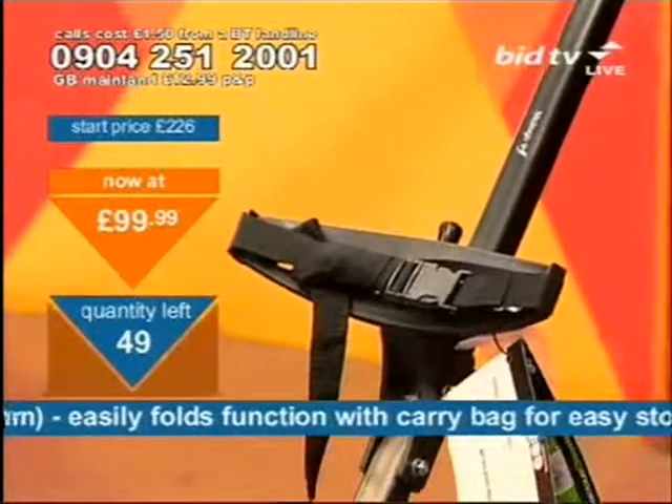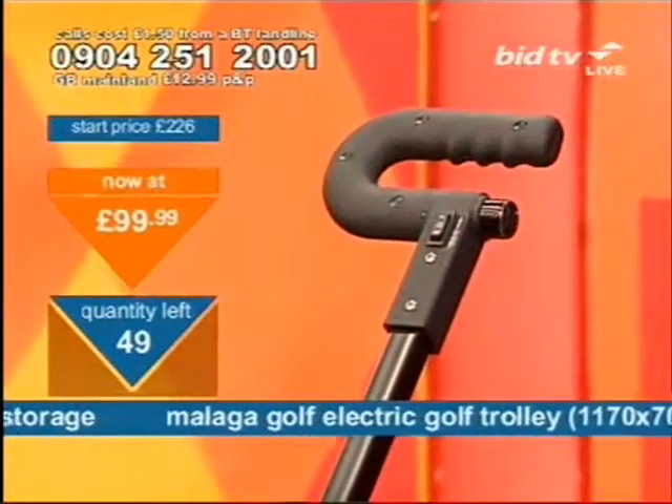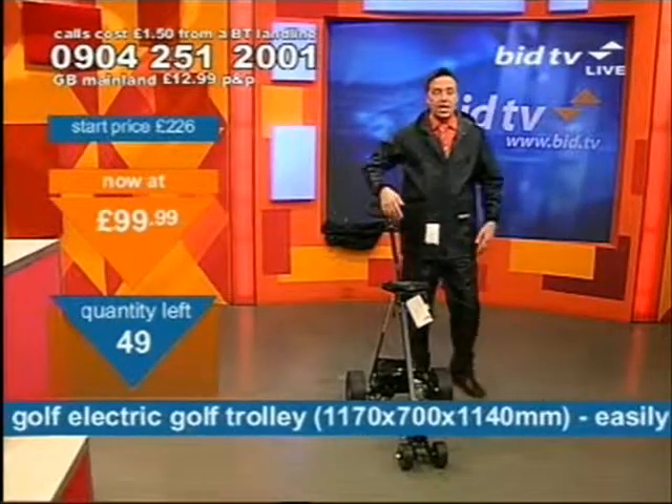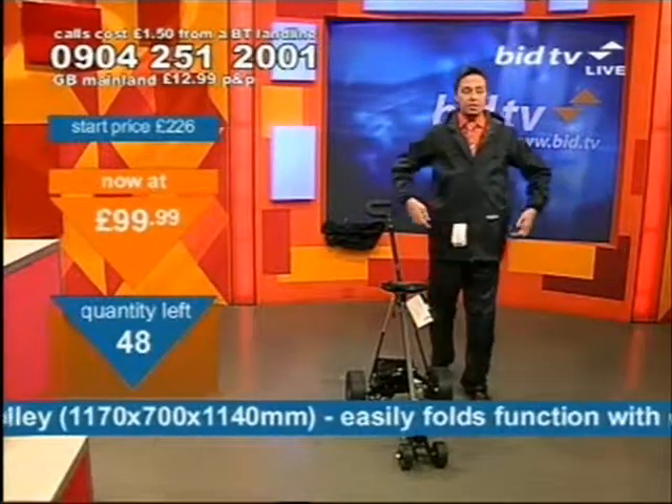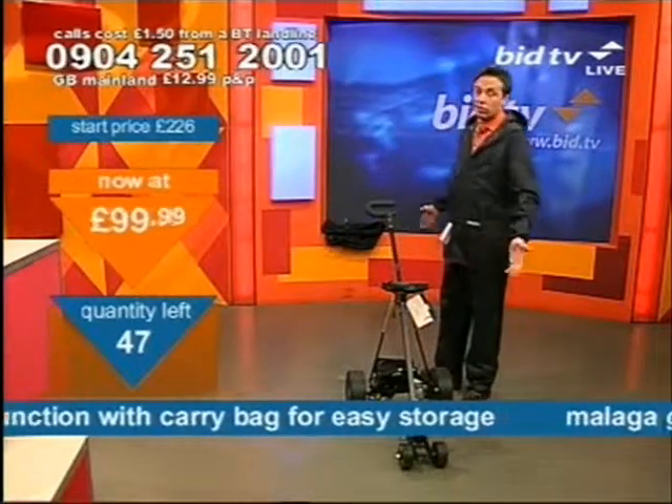It's £99.99 — that's your calling time to get hold of the golf trolley. Just pop your golf bags in and away you go. It's the Malaga golf set at £99.99. You need it. Coming up next, this golf suit — it's an activity suit, to be precise, because you could use it for all sorts.